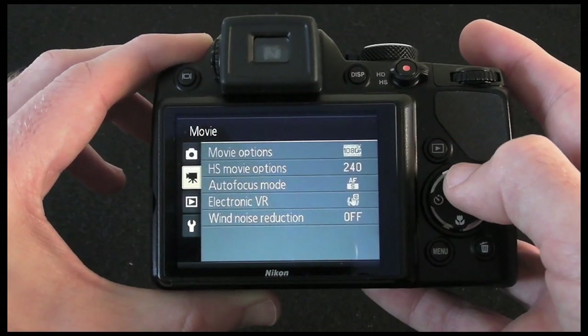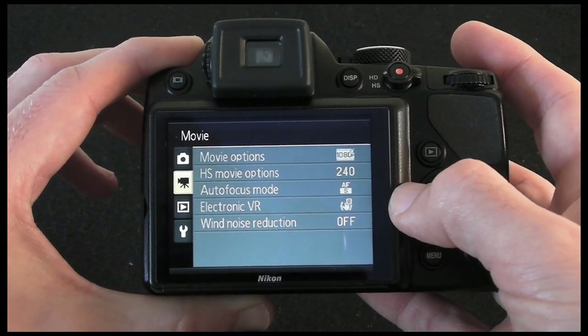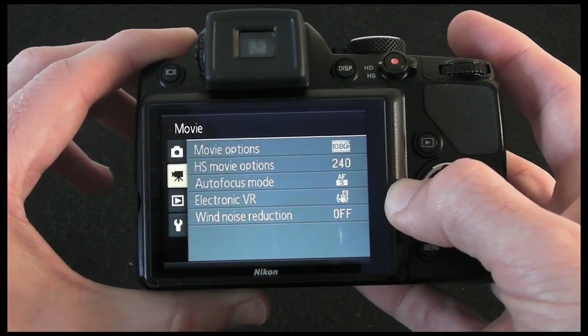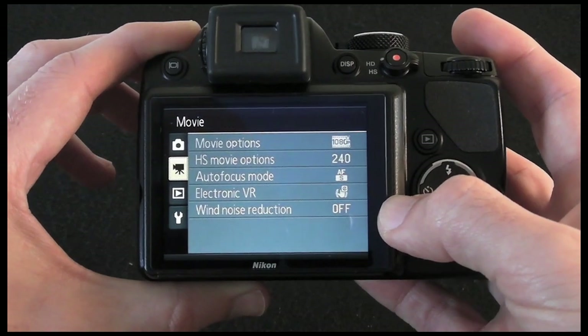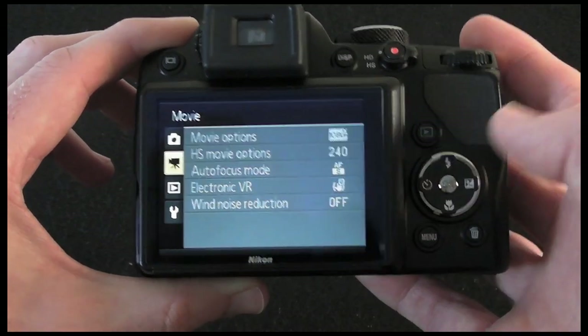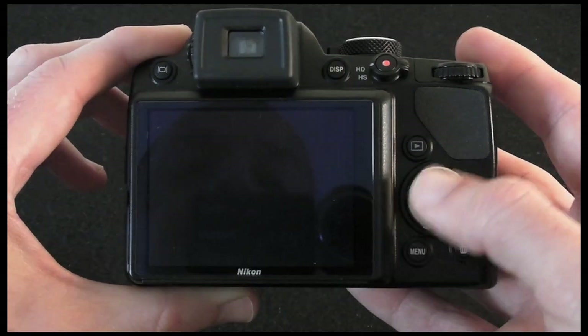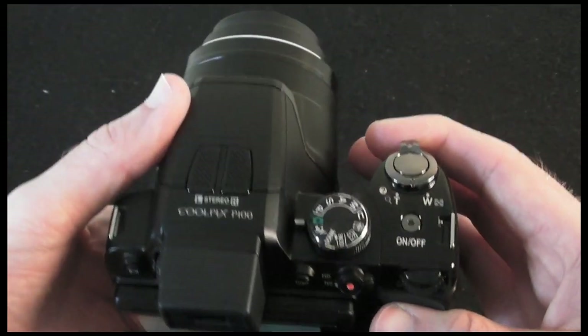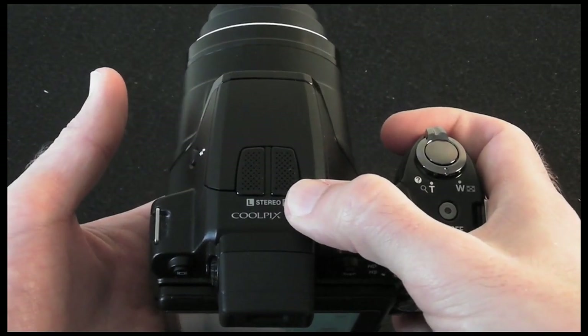One thing worth mentioning is that we've also got vibration reduction — it's electronic rather than optical, but it works very well. The wind noise reduction also works very well when shooting video, so both perform admirably. Back round to the top of the camera, this is where you'll find the stereo mic pickup — very, very good audio quality.